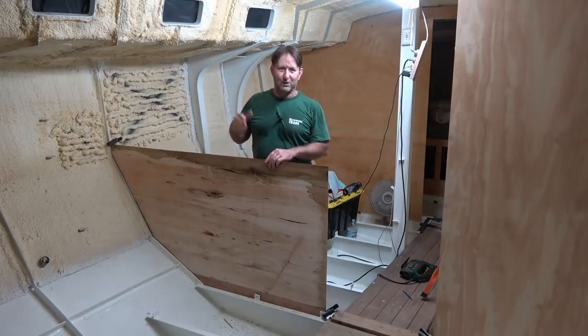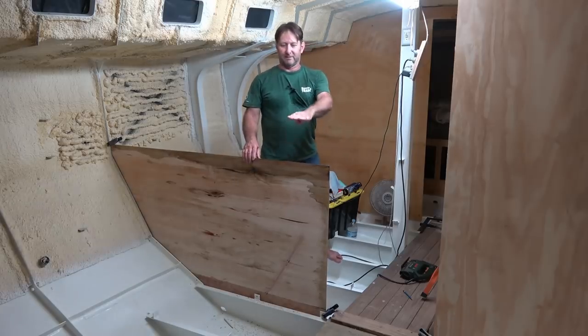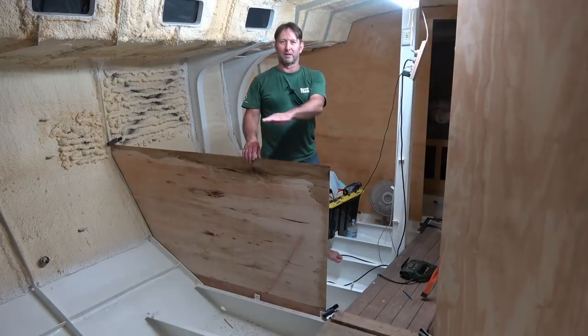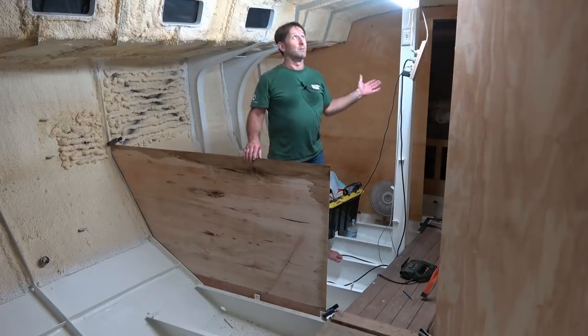It's not as high as it looks. I'm standing on the hull of the boat. If I stand on the floor height, the 300mm will be up here — that probably makes more sense. Still a lot of head height here, so it's a roomy, roomy boat.